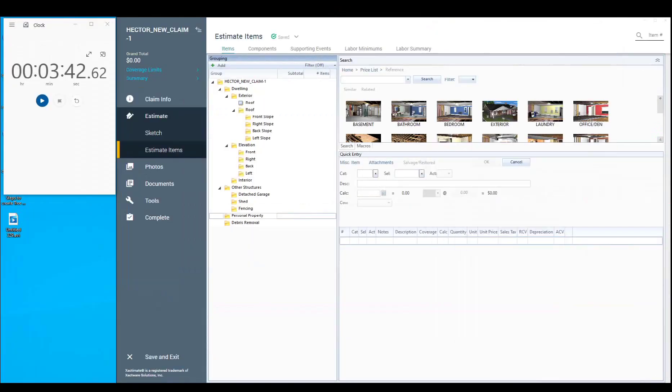Right after this, you'll see how long it takes for me to create it. I'm going to do this whole thing without talking about it — I'm just going to do it. And you'll see that it takes three minutes and 42 seconds.